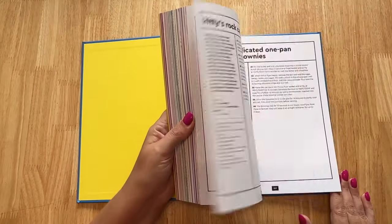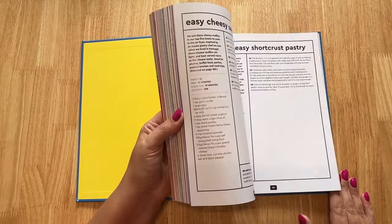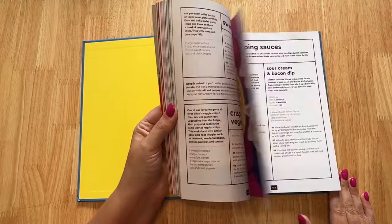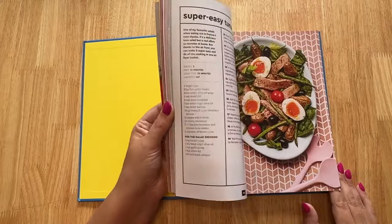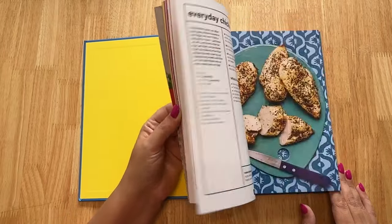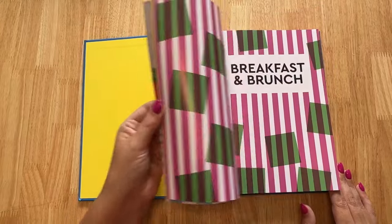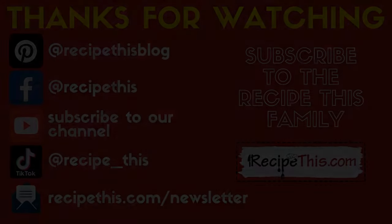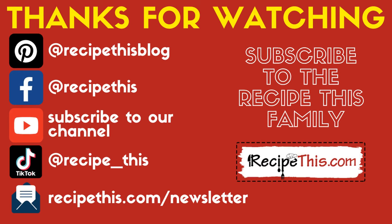Don't forget to check out the complete air fryer cookbook, made from 10 years of air frying experience with lots of air fryer beginner recipes. 140 recipes are included and they're just so easy to follow, with plenty of step-by-step instructions for all the key recipes so that you can become a master of your air fryer. I know you'll love it and it's just £10 on Amazon. Thanks for watching and don't forget to subscribe to our newsletter at RecipeThis.com/newsletter, as well as following us on Pinterest and Facebook and joining our Facebook group. We're also on TikTok now, so follow us at TikTok/recipethis.